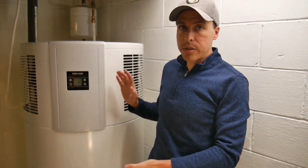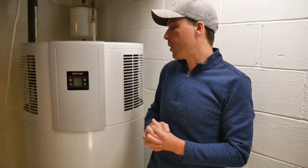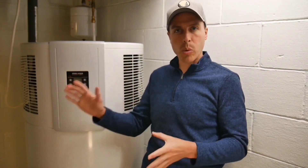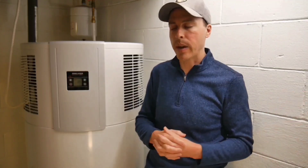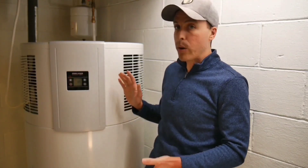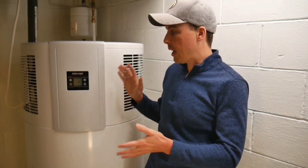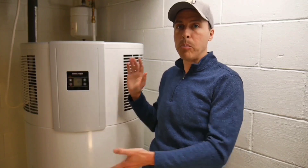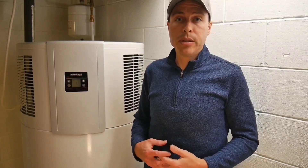As far as price goes, this unit is the most expensive of the three, though if you compare apples to apples — this 58-gallon versus 65-gallon units from other manufacturers — it's pretty close, maybe a couple hundred dollars more. I really think it's worth it, and you have to consider that if this unit operates better as a heat pump and uses the electric elements less, it may save you money in the long run through greater efficiency.